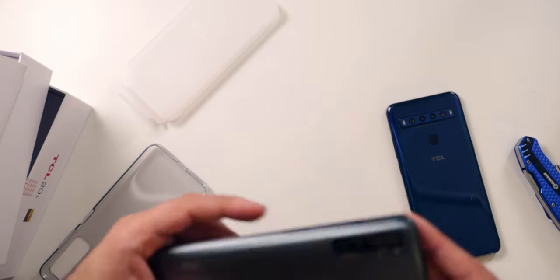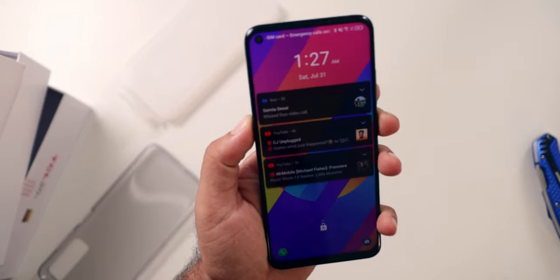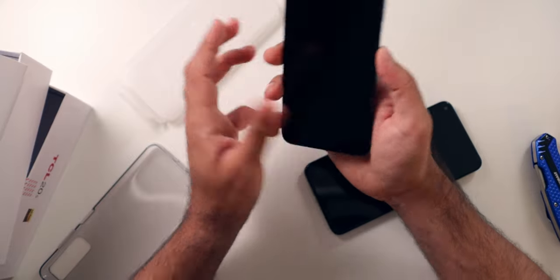We have quad cameras on the back, with the main one being a 64 megapixel sensor — that's the regular wide. There's also an ultra-wide camera, which is really nice to see at this price point. There are two additional cameras; I think they're a macro and a telephoto or something like that. On the side, we've got a power button which is also a fingerprint reader — awesome placement. I'm really glad they didn't do an in-display fingerprint reader because that's not done well at this price point. We've also got the volume rocker, and on the left side, a smart key. This year they've placed the smart key so you won't accidentally hit it together with the power button the way you would on the TCL 10L.